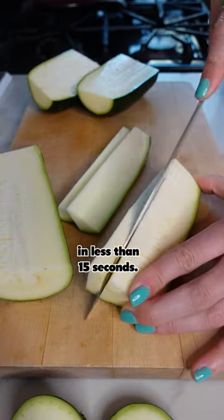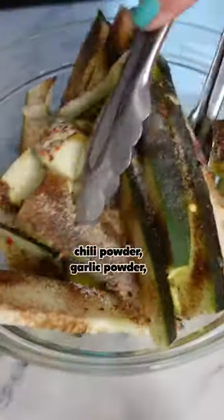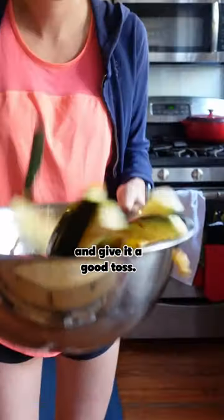I'm going to show you how I grill zucchini in less than 15 seconds. First, I cut up this giant boy into a steak fry shape. Add olive oil, chili powder, garlic powder, and red pepper flakes and give it a good toss.